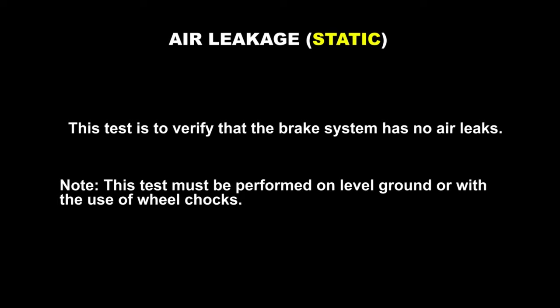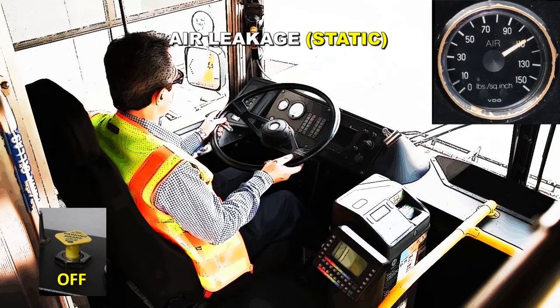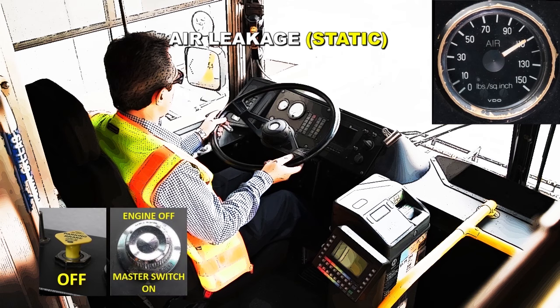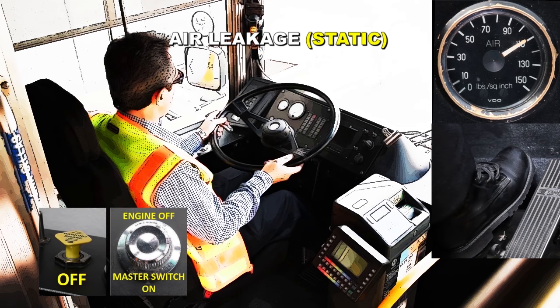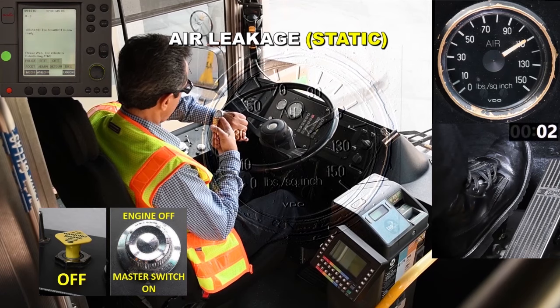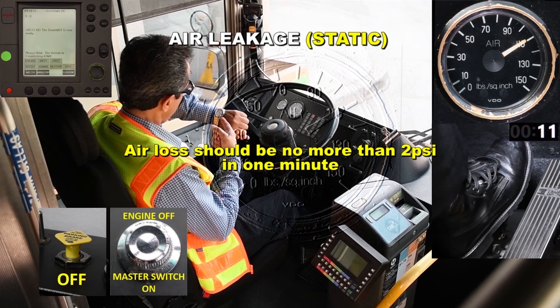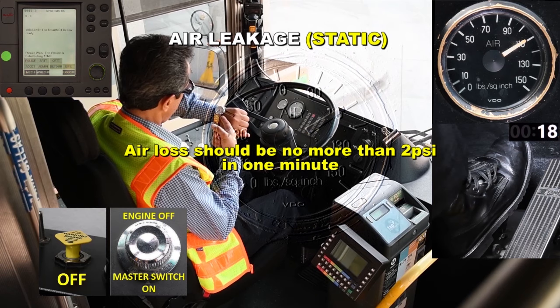Static air leakage. This test is to verify the brake system has no air leaks. Remember, this test must be performed on level ground or with the use of wheel chocks. With the air pressure at operating range, parking brake released, engine off and the master switch on day run, slowly release the service brake and wait for the needle to stop moving or stabilize before timing. Observe the needle for one minute. The needle should not move to the left more than 2 PSI in one minute. If the bus rolls while performing the test, apply the service brake firmly and inform the instructor that the test cannot be performed because the bus is not on level ground.